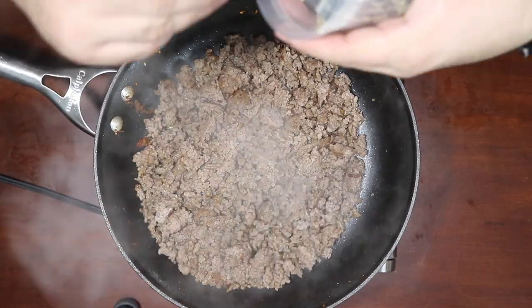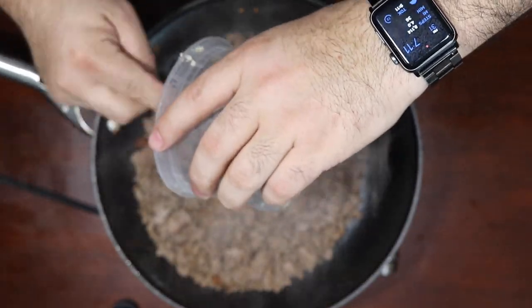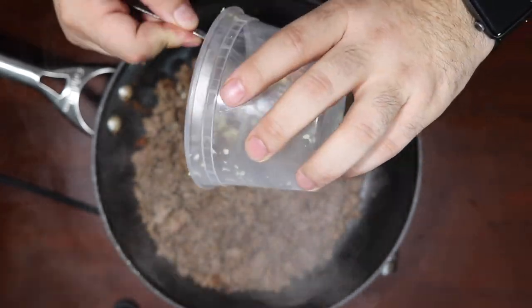I already have the ground beef cooked. In fact, this is the same ground beef I used in a video two weeks ago — it's really two hours later, but in your world, two weeks ago. We're going to hit it with a little garlic, fresh garlic, of course. This is two or three cloves — it's probably not enough, but it'll do.